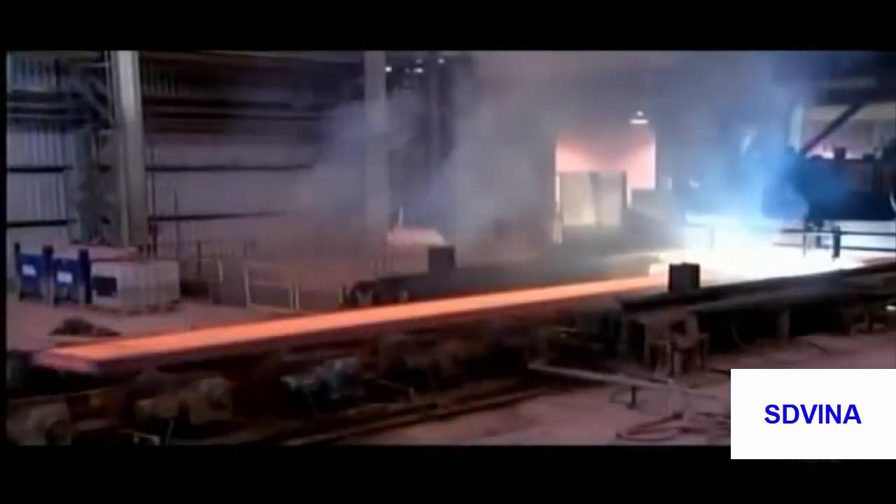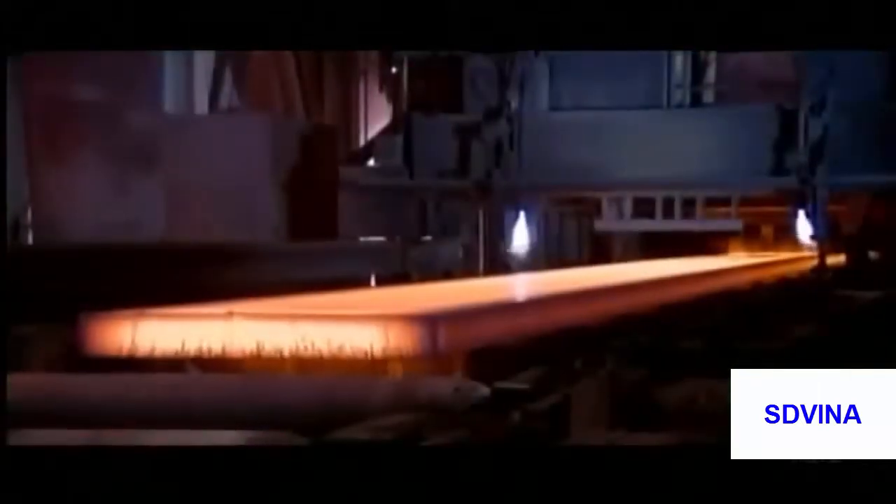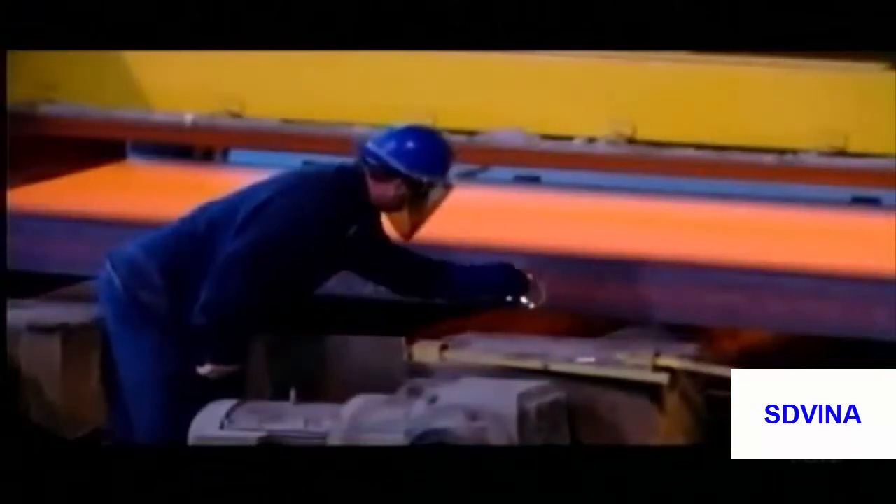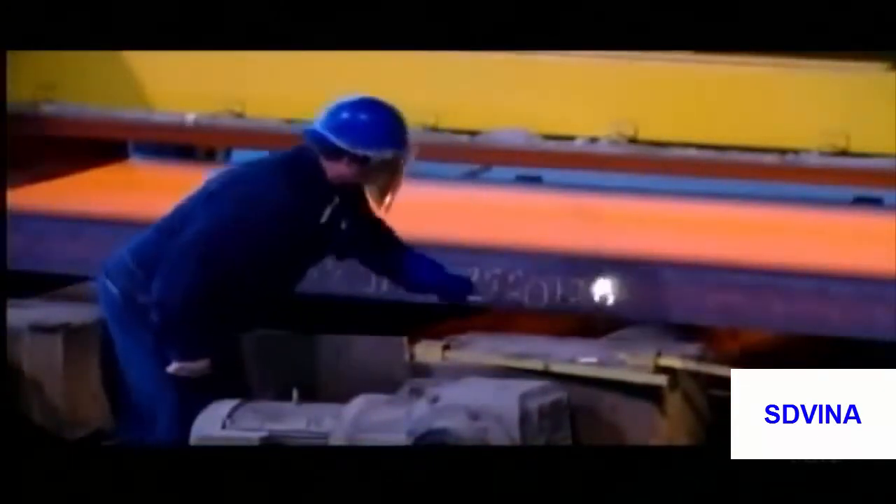The result is a 75-yard-long ribbon of steel. Torches cut it into shorter chunks called slabs, and a worker writes identification information on each one using chalk designed for hot surfaces.